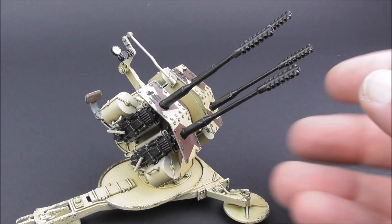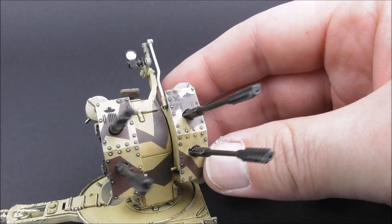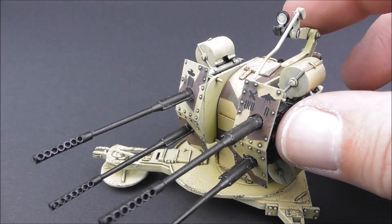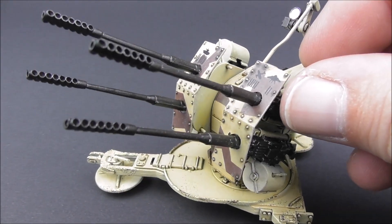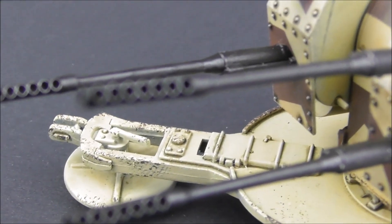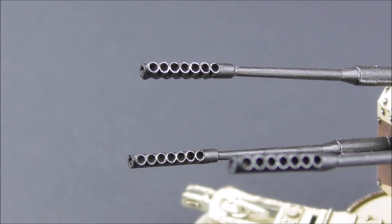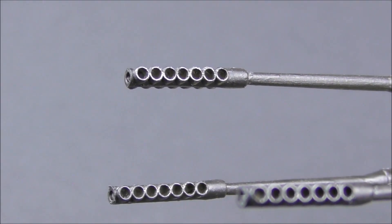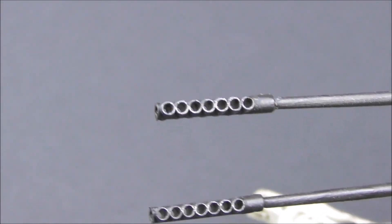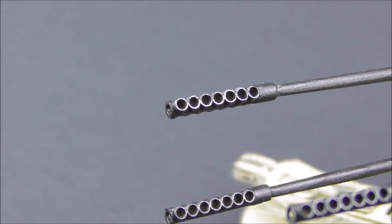We find this is a very important feature. As I mentioned with the sprues, the muzzle brakes can be drilled out very easily. This gives a very, very nice appearance — you can look right through them, and you don't need any metal muzzle brake replacement. Just a bit of drilling with a 1mm drill, and that's it.